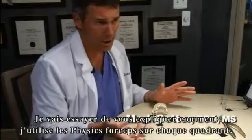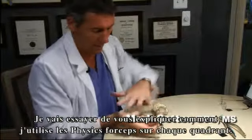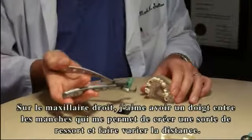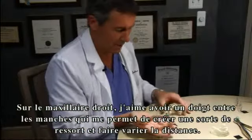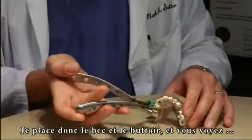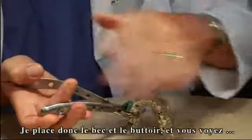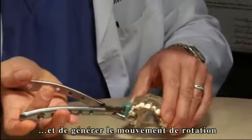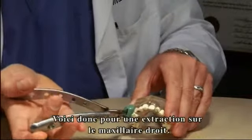In an effort to explain hand position in each quadrant, I'd like to show you how I use the hand position in the forcep in various quadrants. In the upper right posterior, I like to have a finger between the handles that acts as a spring, allowing me to vary the hand distance. In the upper right, I can place the bumper and position the beak. The hand position allows me to vary that distance as anatomy determines, providing the rotation pivot point.